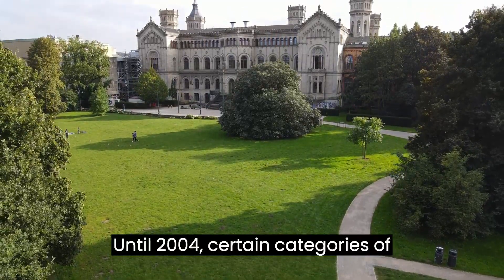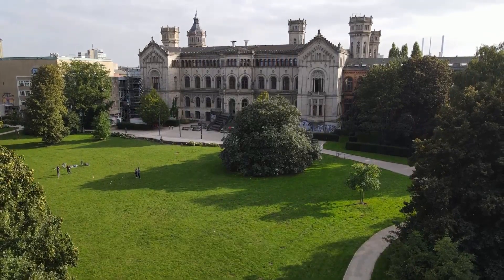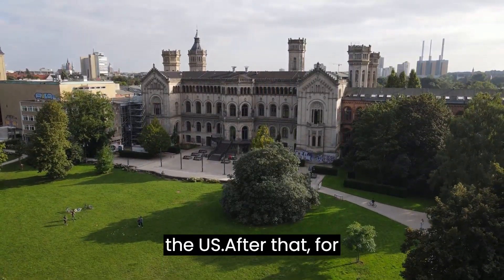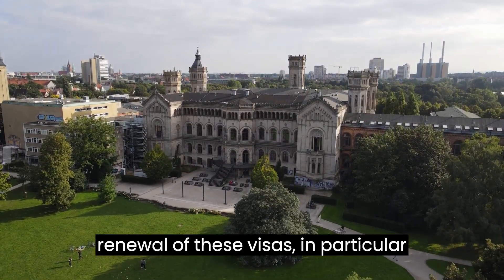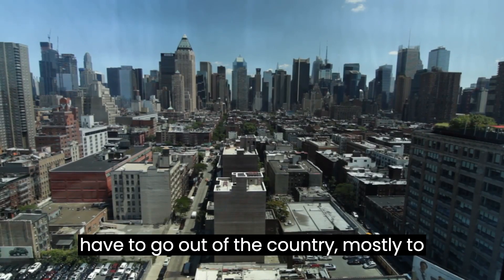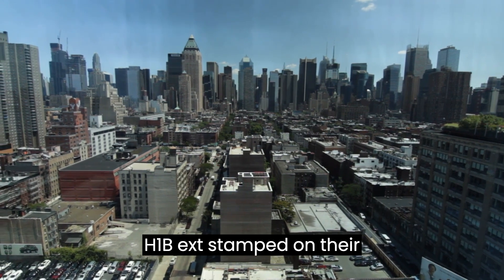Until 2004, certain categories of non-immigrant visas, particularly the H-1B, could be renewed or stamped inside the U.S. After that, for renewal of these visas, in particular those on H-1B, the foreign tech workers have to go out of the country, mostly to their own country, to get the H-1B extension stamped on their passport.